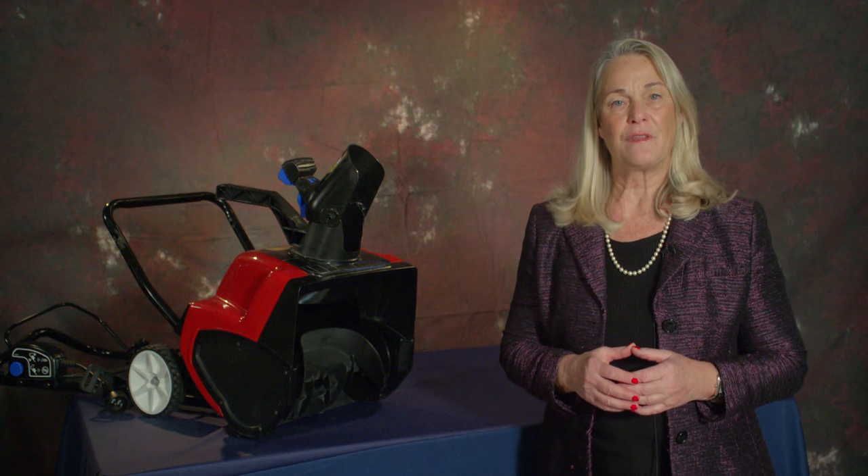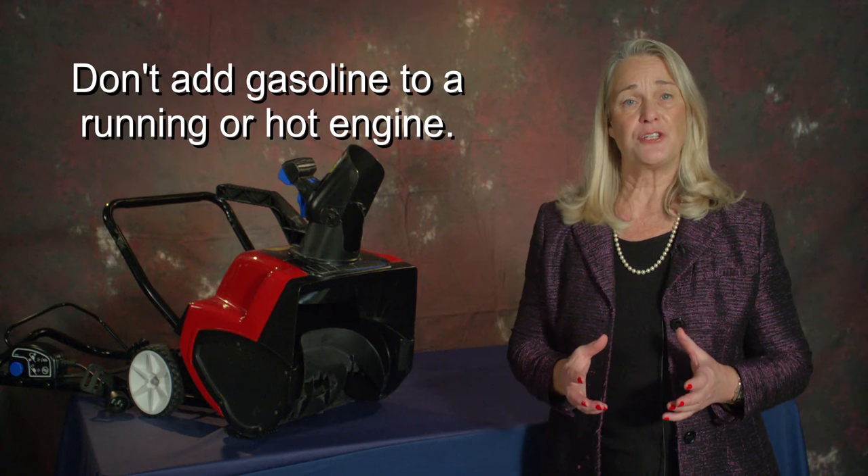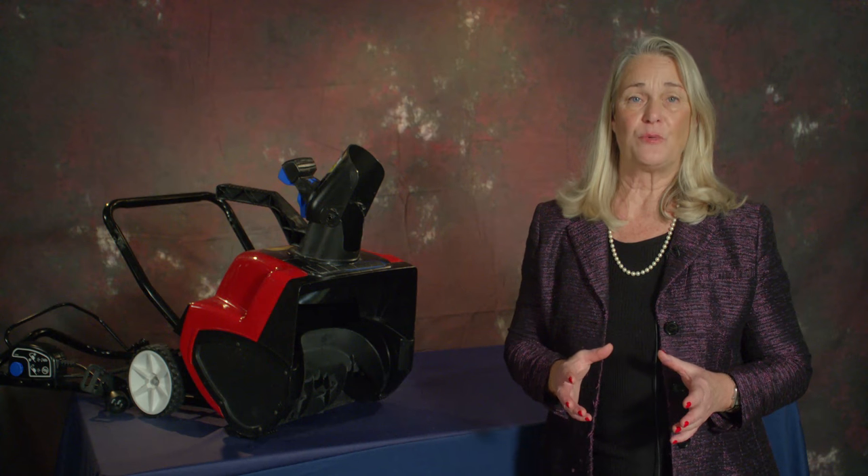Number 3: Be careful with gasoline. Don't add gasoline to a running or a hot engine, and always keep the gas can capped correctly and away from kids.